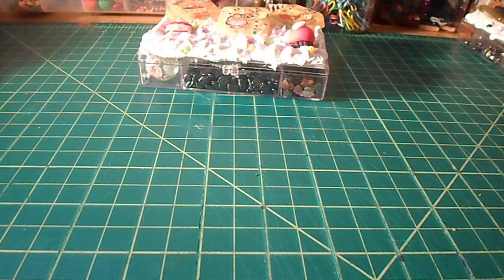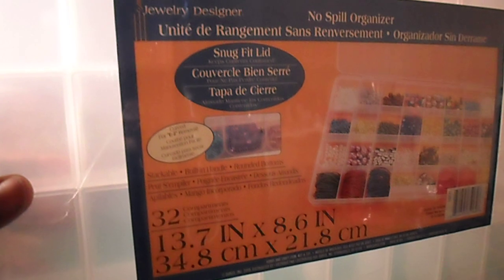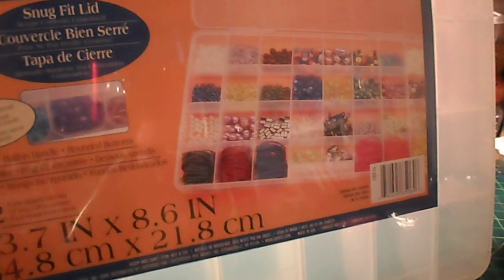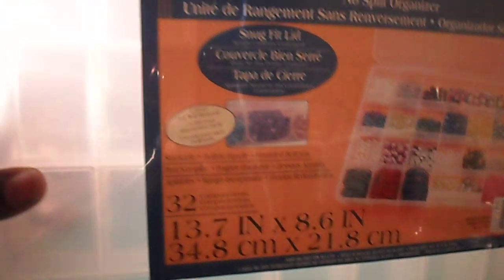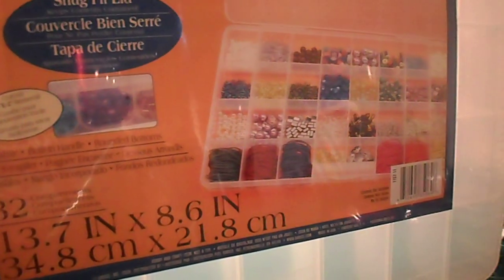The next thing I picked up from Joann's is this little sectioned holder for all my beads, because I just didn't have anything that was big enough but had small enough sections in it to help with spillage so nothing goes to waste. I used my 40% off coupon for that.